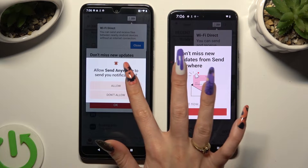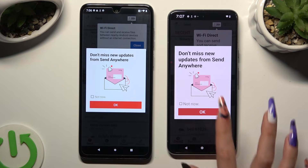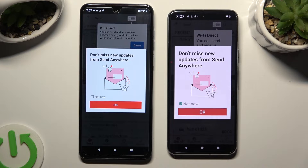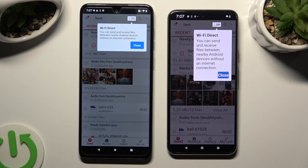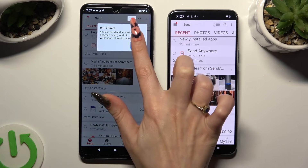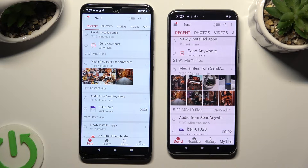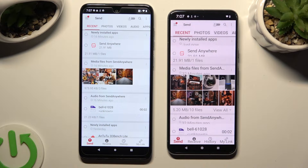In this window about new updates, you can select 'Not now' if you wish to. To close it, hit OK. Then click on close in the white pop-up at the top, and select Send at the bottom left corner of Motorola. Following that, tap on Receive right next to Send at the bottom of Google Pixel 8.